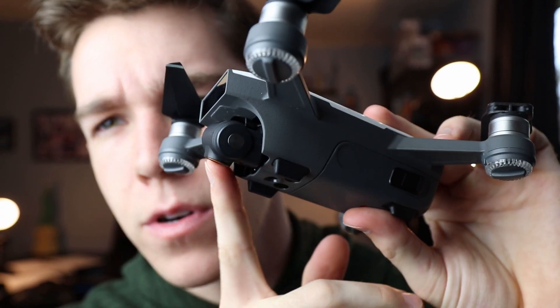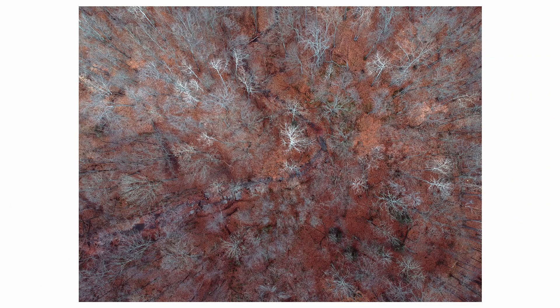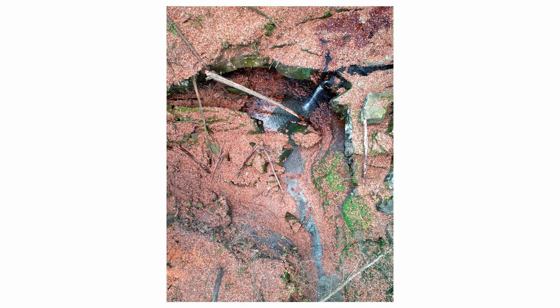Tip number three: aim the drone gimbal straight down. The top-down view is one of the most unique things a drone can achieve, so why not use it? Not everything needs to be an aerial landscape — while those can look cool, my favorite photos are shot top-down.